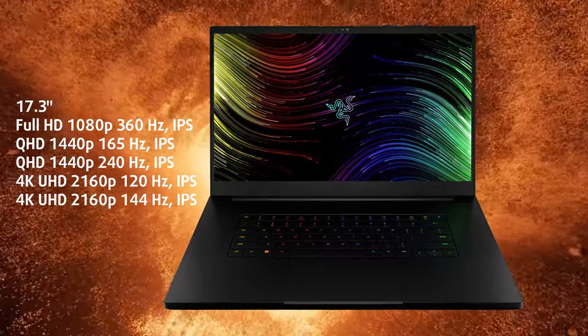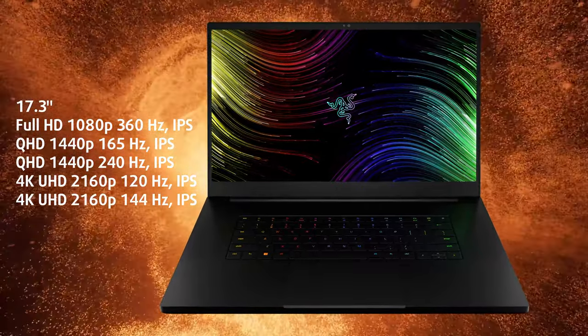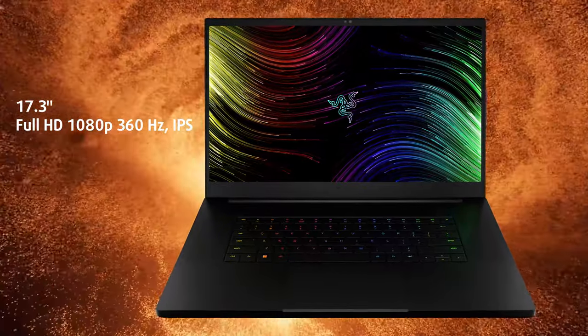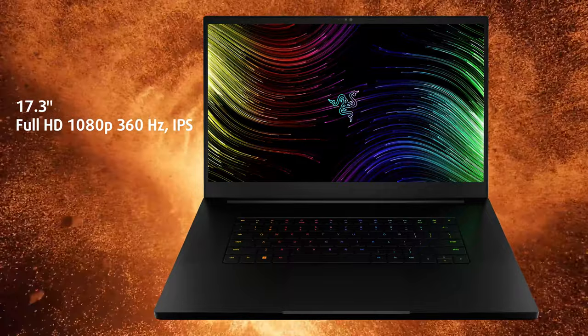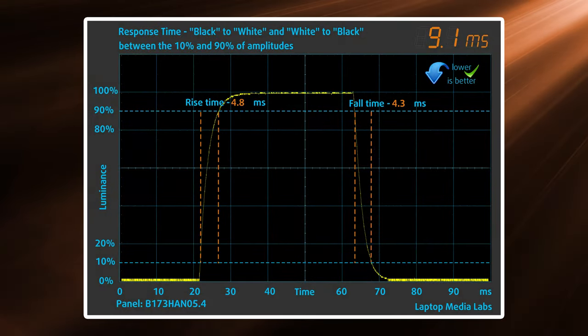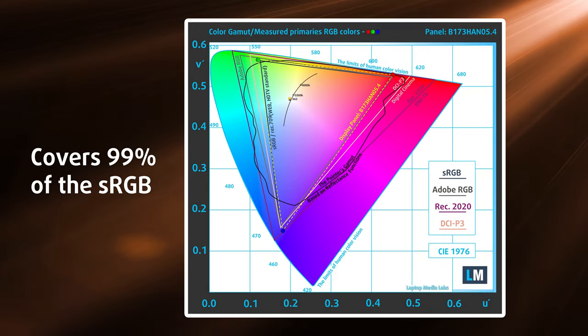On the front, you have several displays to choose from, with Full HD, Quad HD, and 4K displays available. We tested a Full HD IPS panel, which is amazing for eSports titles and shooters, where the 360Hz refresh rate comes in handy, especially when you also factor in the 9ms response time. If you're looking to expand in the field of creator work, the FHD panel has you covered with 99% sRGB coverage.